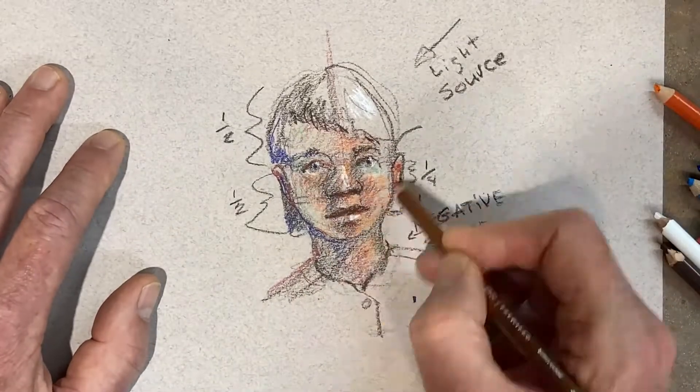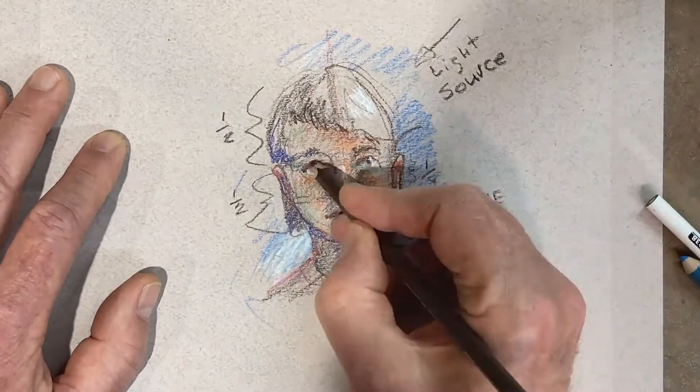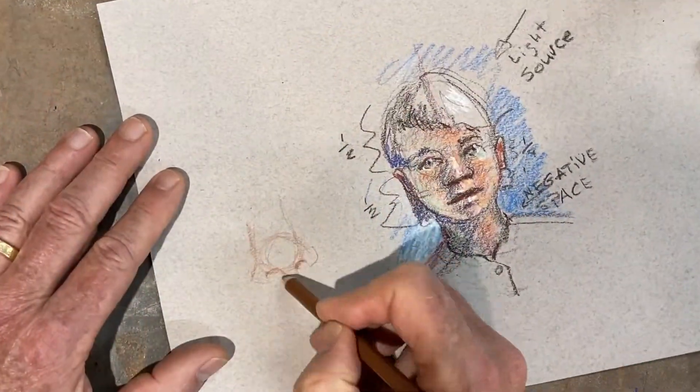Flesh colors — you can use blues, greens, oranges, reds, browns, all sorts of stuff to make a good skin color.